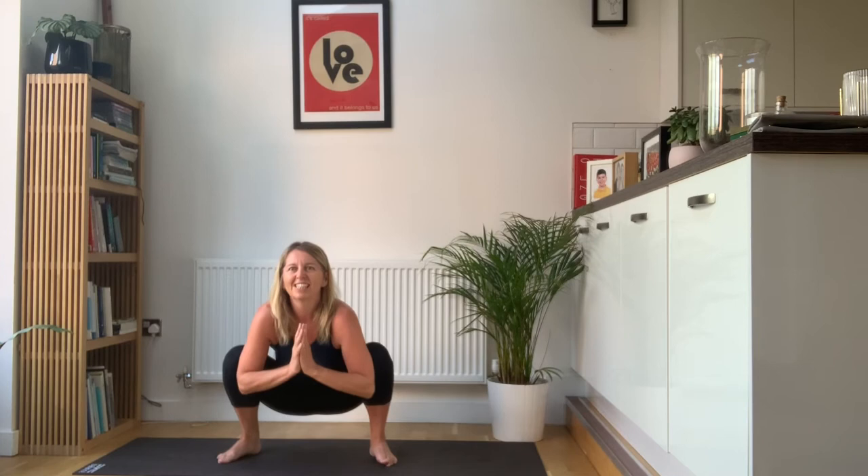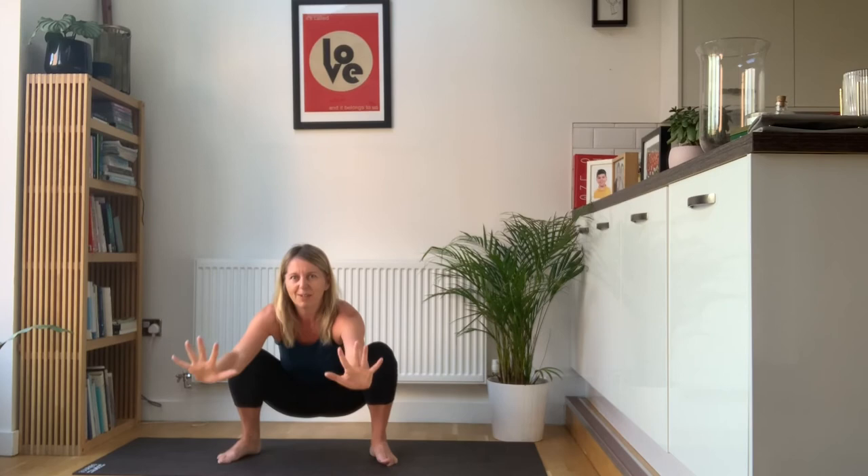You're going to sit all the way back. Elbows on the inside of the knees, just press the knees away from you. Press the palms together, look up. A few nice deep breaths here, chest up. One more deep breath.